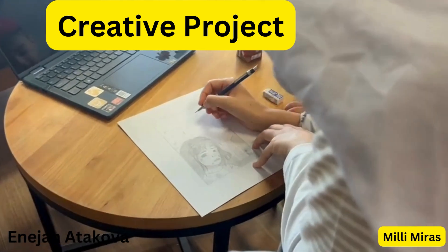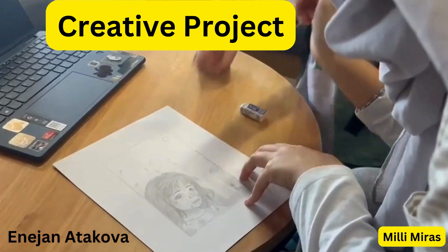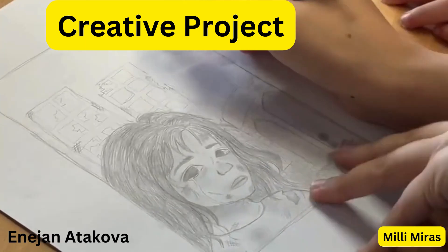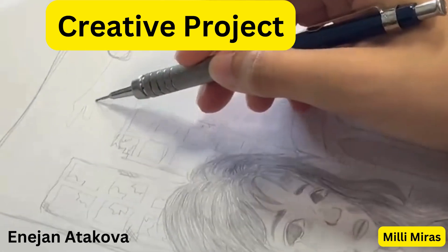Hello, my name is Enerjohn, and I'll be talking about my creative project. For my project, I decided to go based off of section 4.6 in the textbook, which is about art, war, and healing.